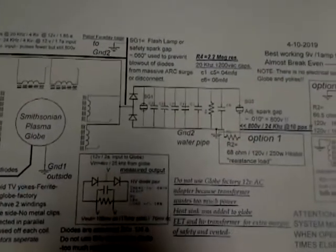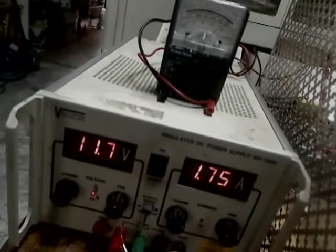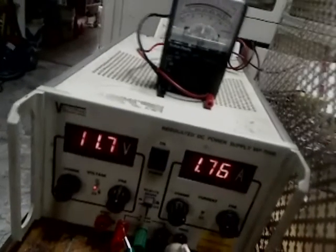So that's what we've got right now — between 900 and 1000 volts.